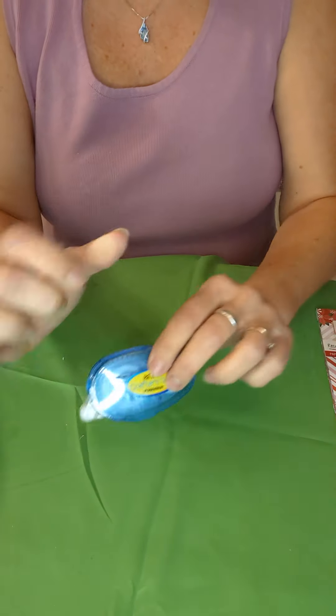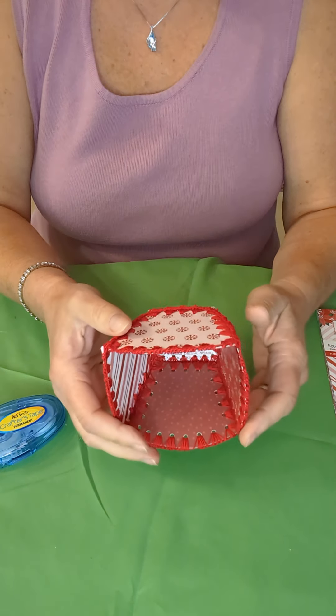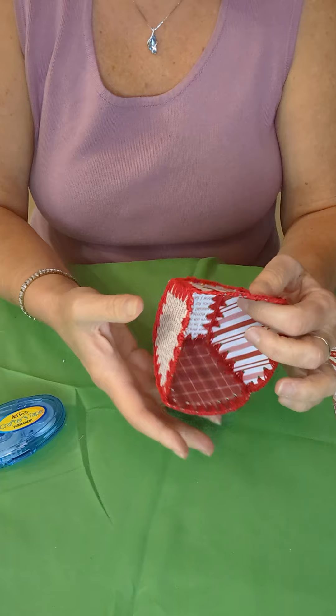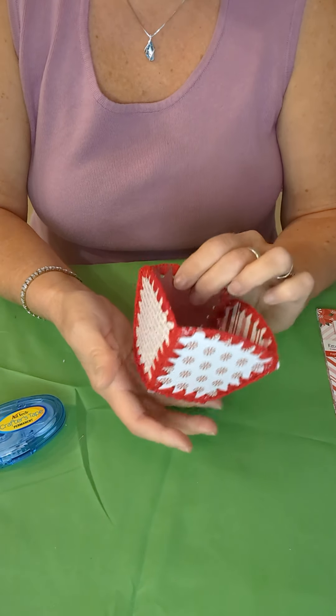Anyway, I wanted to show you that finished product and I just hope you have a wonderful day. This is Sheena Shina and we'll talk to you soon.